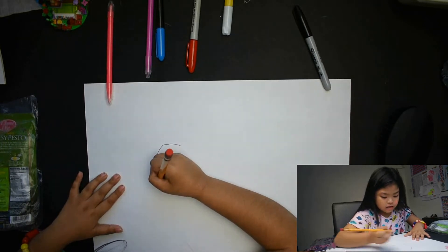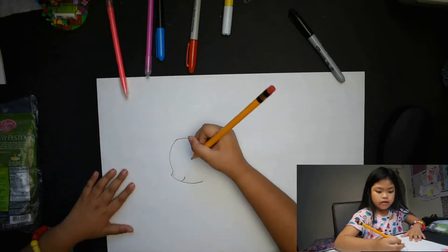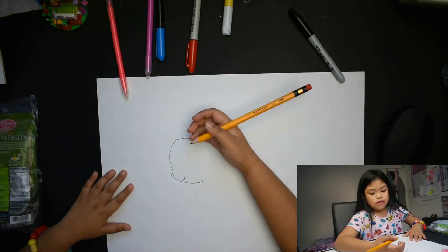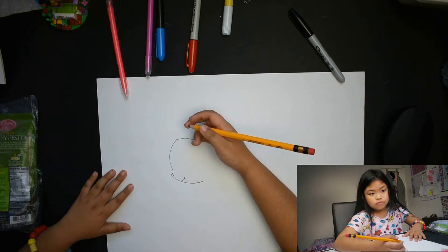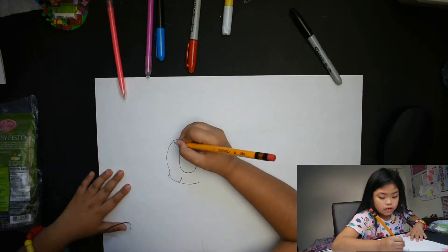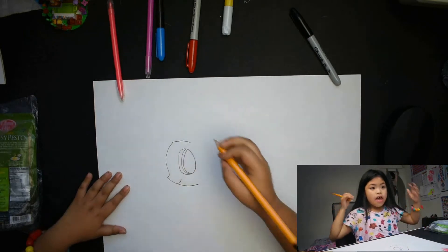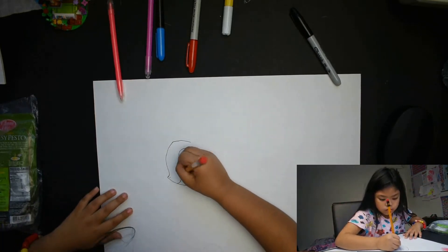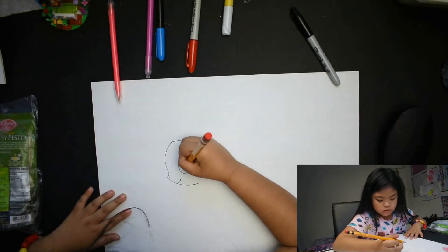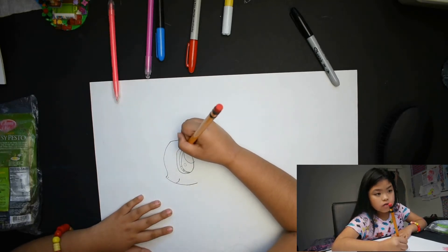This is the head and the nose, the mouth right here, her eyes. How about we turn the eyes later or now? We need to color it but it's not color time yet. It's the reflection of her eyes.